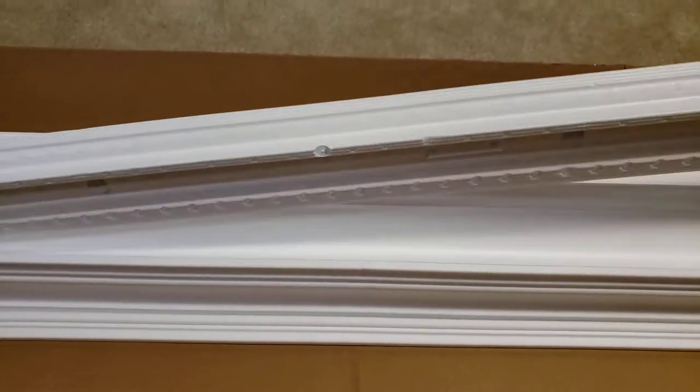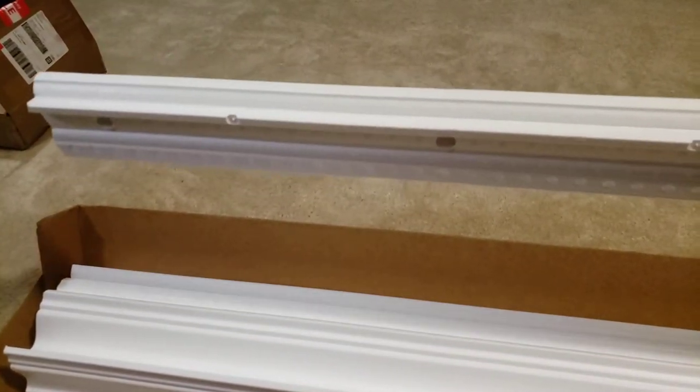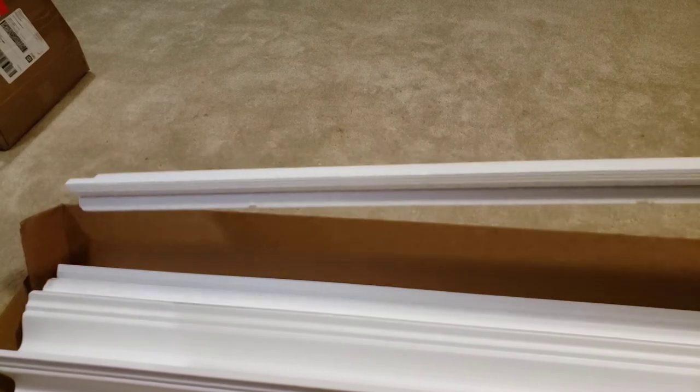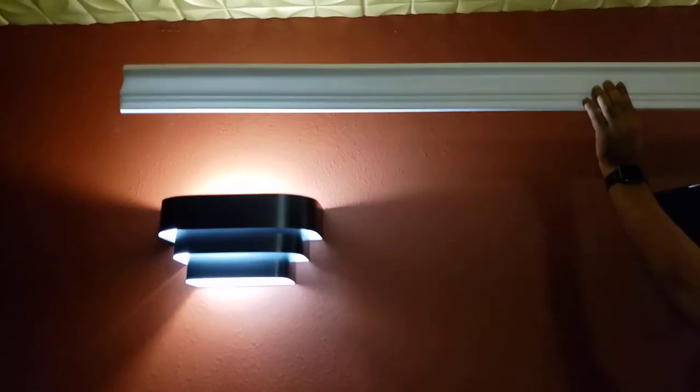Flip this over and open it up — you can see this is what came inside the box. These are foam crown molding pieces, and you can see the pattern of what it looks like. They're pretty light and flexible — there's a little bit of movement to them. They should be pretty easy to stick up on the wall, and this is going to be what it'll kind of look like once we put it up.